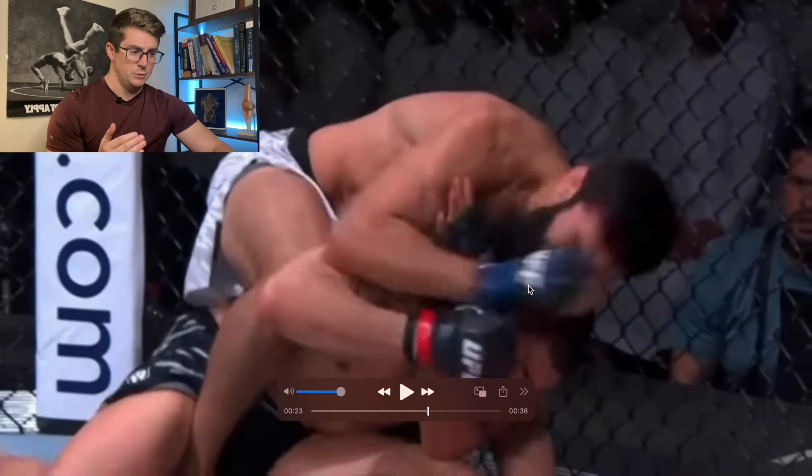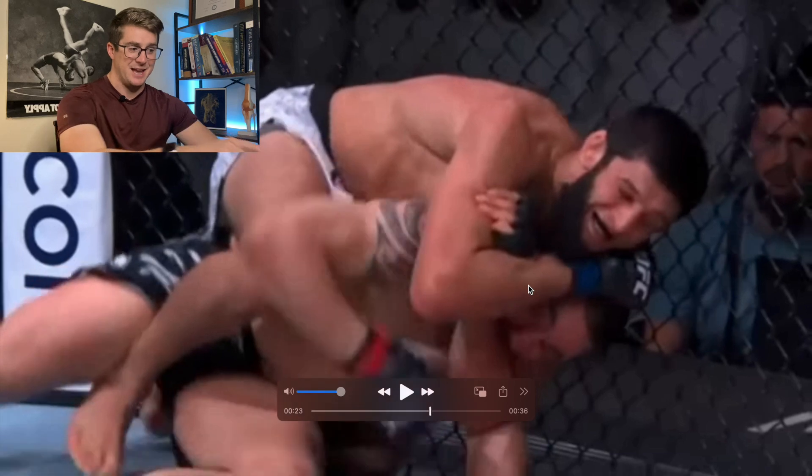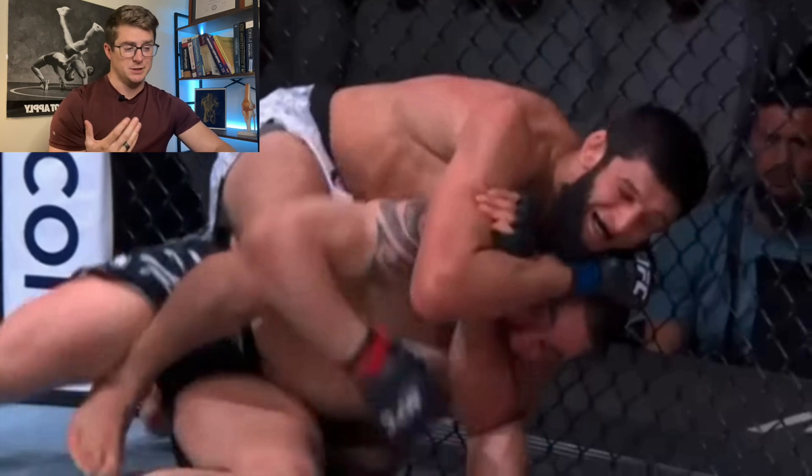If you guys remember, it was a pretty quick tap once he sunk in, once he got that grip on the opposite bicep. For those of you who train jiu-jitsu, you could probably tell pretty immediately he tapped to what seemed like a neck crank, or in this case a jaw crank, but it actually ended up breaking his jaw, as we've seen up until this point.